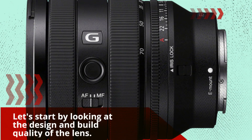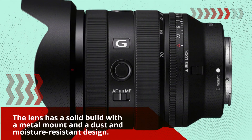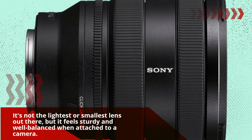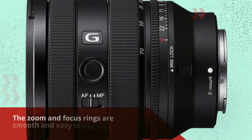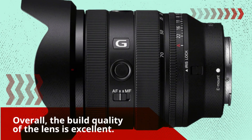Let's start by looking at the design and build quality of the lens. The lens has a solid build with a metal mount and a dust and moisture-resistant design. It's not the lightest or smallest lens out there, but it feels sturdy and well-balanced when attached to a camera. The zoom and focus rings are smooth and easy to use, and the lens hood attaches securely. Overall, the build quality of the lens is excellent.